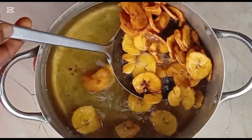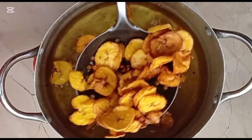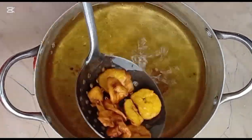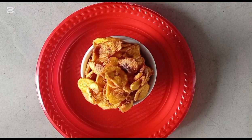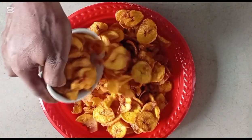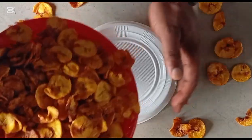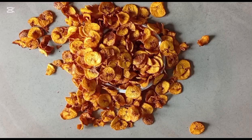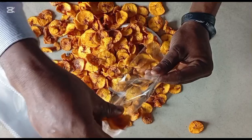Now that our chips are perfectly fried, let's scoop them out of the oil. After frying, draining is very essential — undrained chips can still absorb surface oil. You can use a paper towel or put the chips in a sieve and allow the oil to drop, then allow to cool for about 10 minutes before packaging. Just look at the chips now — the appearance, the crispiness, every quality you can think of. The taste is something else.